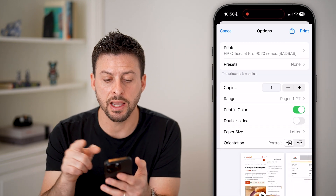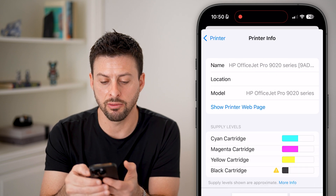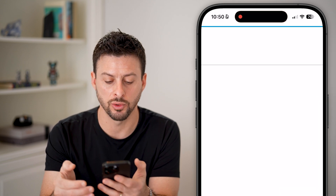Now if this printer shows up but it's not working, you might want to tap the little eye icon right there and hit Show Printer Web Page.